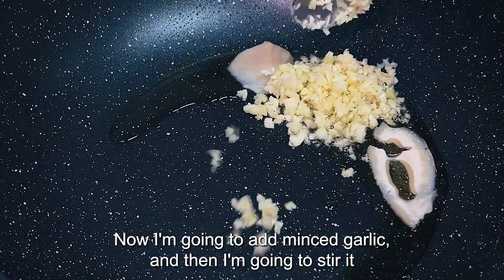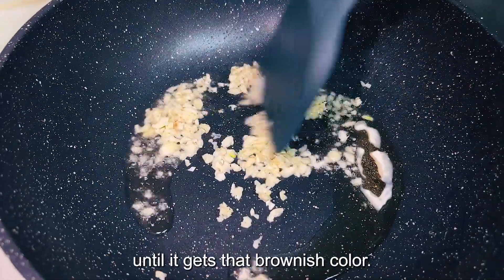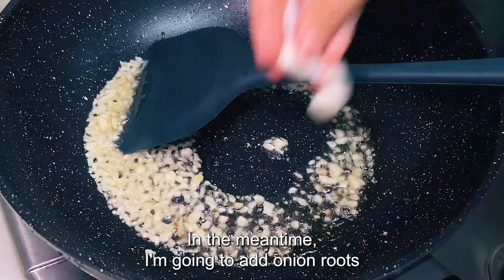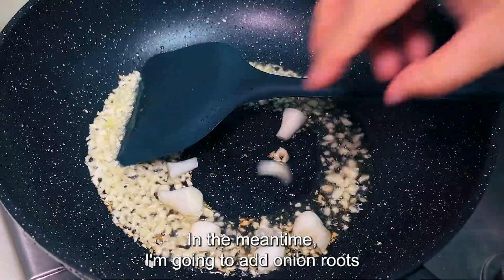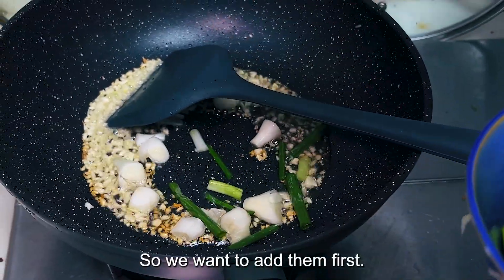Now I'm going to add minced garlic and stir it until it gets that brownish color. In the meantime, I'm going to add onion roots, because onion roots, unlike leaves, take longer to cook, so we want to add them first.